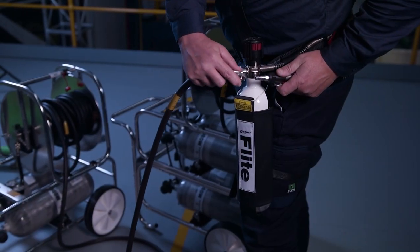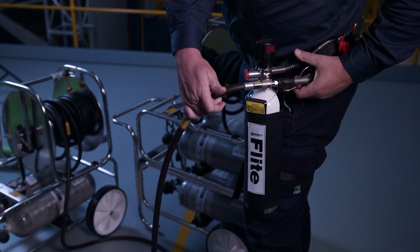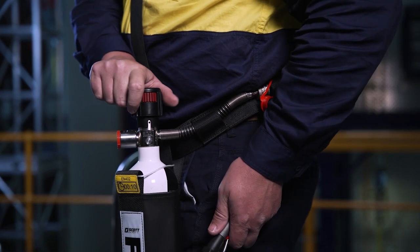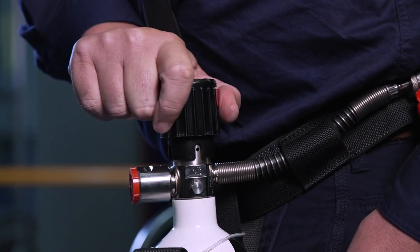Prior to entering the confined space or IDLH atmosphere, connect the main air supply hose. Then rotate the escape cylinder hand wheel anti-clockwise to open the valve. The hand wheel ratchet prevents accidental closure.